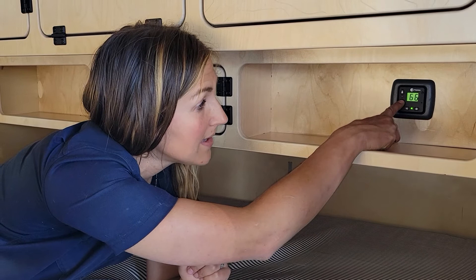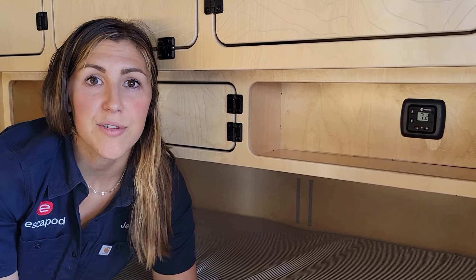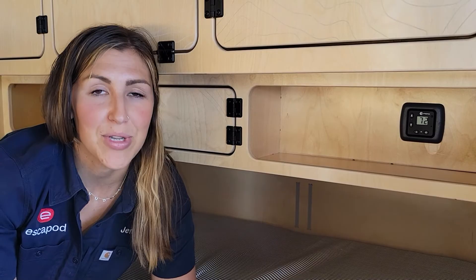You can set the temperature and leave it on overnight — it'll kick on when it needs to and turn off once it reaches that comfortable temperature. Because our trailers are insulated, they hold their temperature really well. Most of our customers find that it only kicks on once or twice throughout the night and keeps them really comfortable.